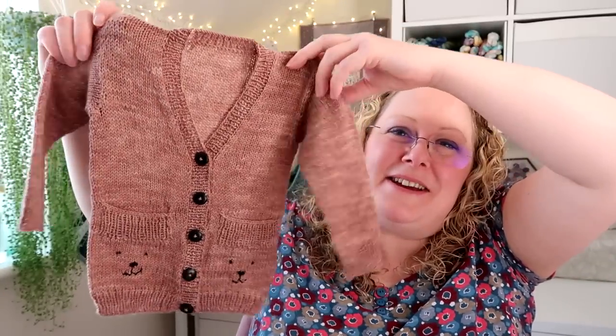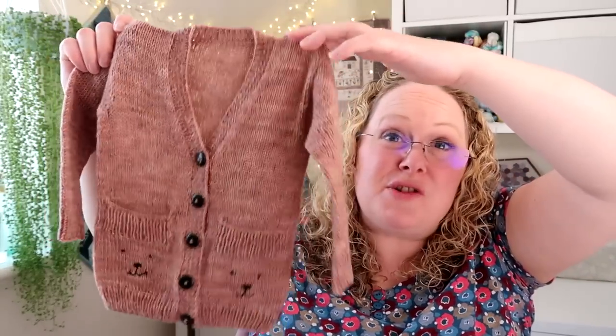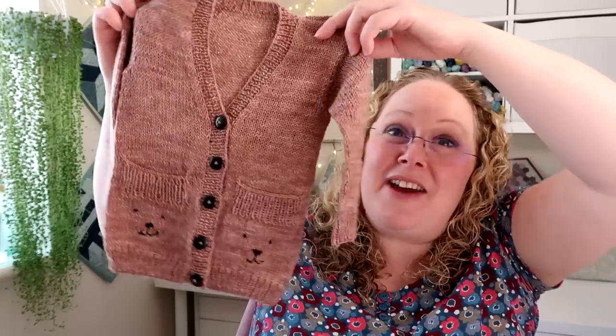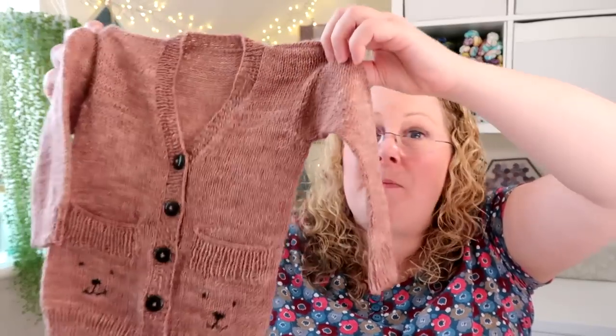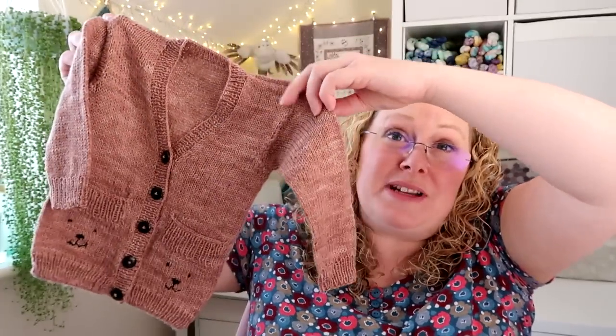It's knitted in merino and nylon four-ply yarn in my chocolate colourway, a sort of pinky shade of brown, and we knitted the six to twelve month size. I'll save Jensen trying it on till the end of the podcast. I blocked this cardigan a week or two ago and recorded how I blocked it, so a wet blocking tutorial should be up in the next couple of weeks. For the embroidery I used black embroidery thread, tied off well on the inside and woven into the stitches like duplicate stitching.